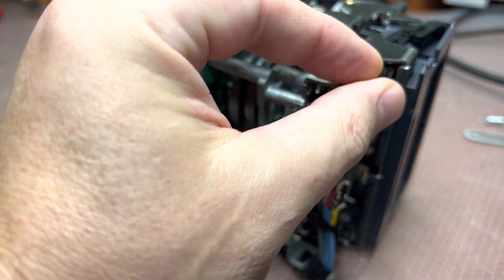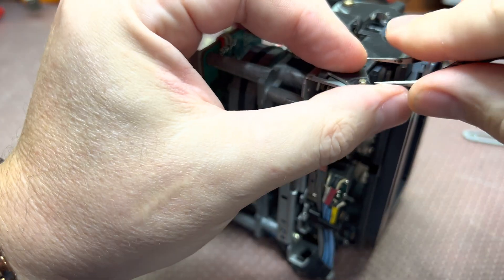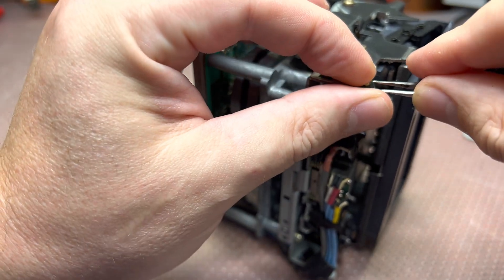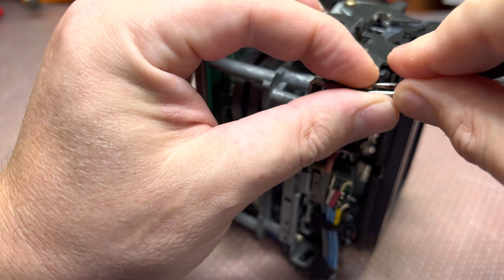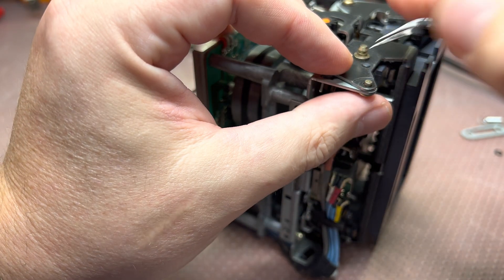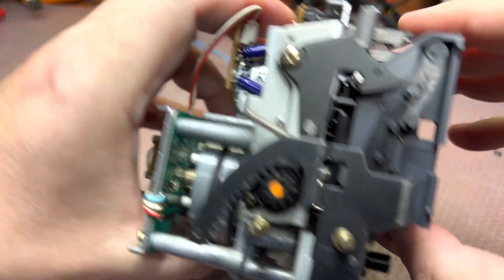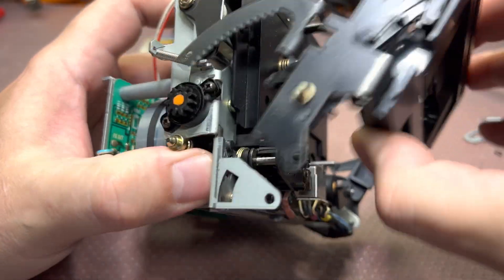Sorry, it's too small for me to see well. Next, remove this pin, and we should be good to go — open this part to remove the cover.